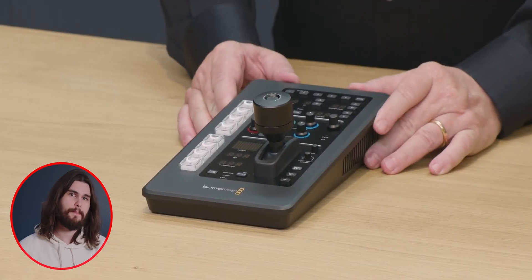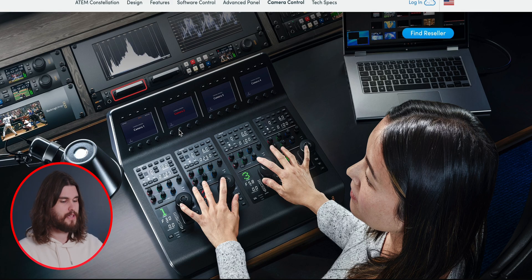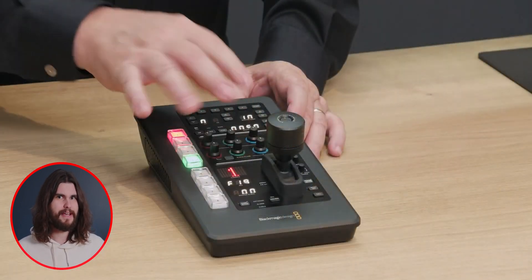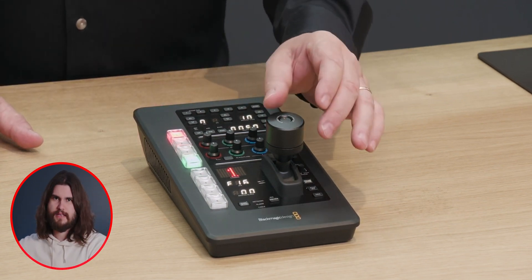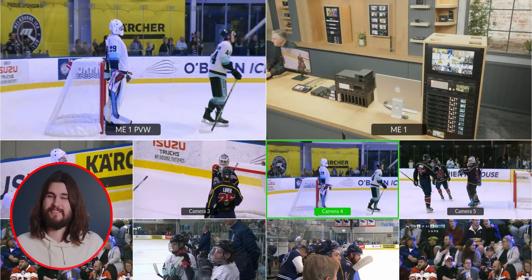They also announced the ATEM Micro Camera Panel. For those familiar with the ATEM camera control panel which has four individual controls for four different cameras, this one is much smaller and allows you to control one camera at a time. The neat thing about it is that it's battery powered and Bluetooth controlled — it connects to the ATEM software control, so you can just carry it around. I always found those big camera control panels a little bulky and unnecessary because you could accomplish most of it and more with the software.